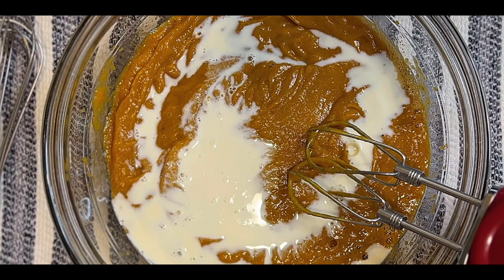Now would be a good time to ring that bell so you get notified when I post a new video. Also, if you like the content, like and subscribe — I'd really appreciate it. I want to make sure the bread cubes are coated well and they will continue to absorb the liquids. This is going to be so good.